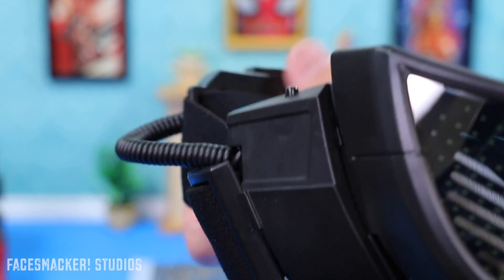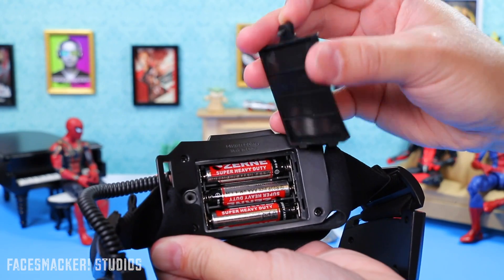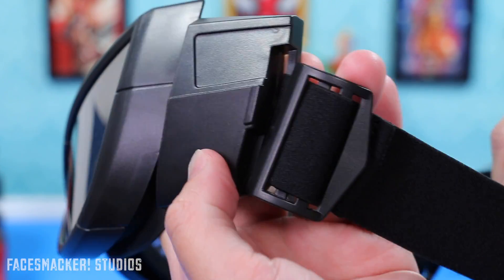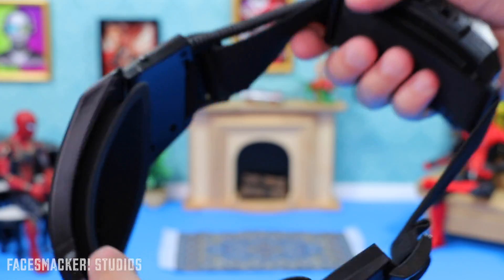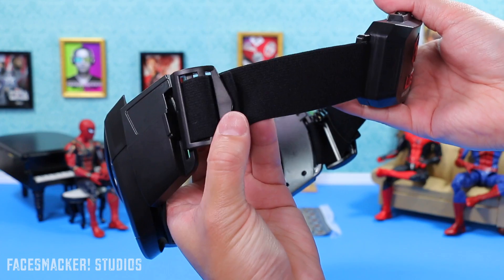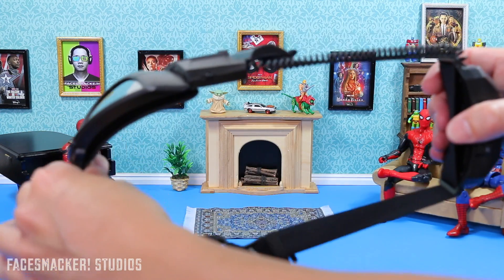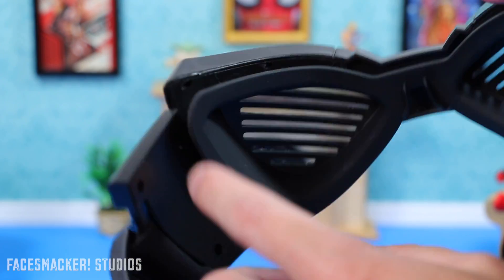In the back is the battery housing, which takes three AAA batteries — already included, which is great. The top has the activation switch. Going around the other side it's the same, just no button on top. It's all connected by a ski-goggle-type band that stretches decently. This is already maxed out in adjustment, and if you have an adult head it is pretty tight but still doable. If you have a very large head, these may not be for you.